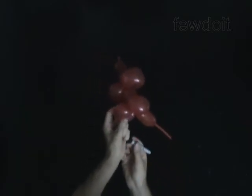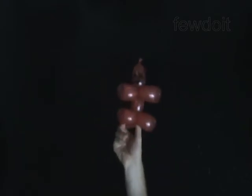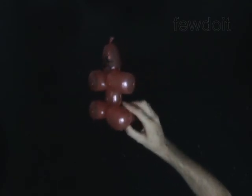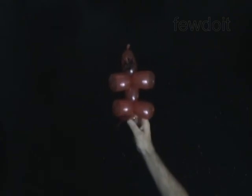Congratulations! You have made the Spider-Man. Have fun!